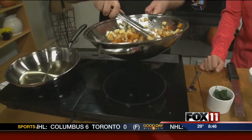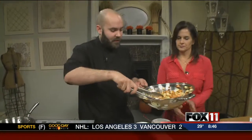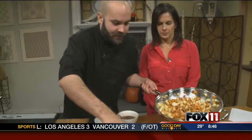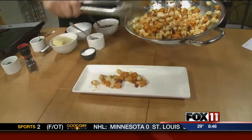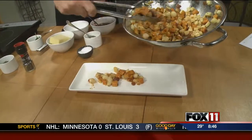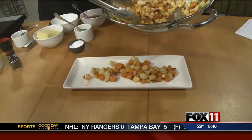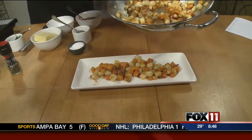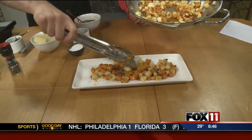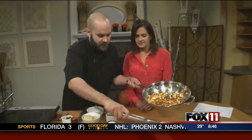They're busy for the holidays doing corporate events and private parties. This time of year is naturally the busy time for catering, and they may have some openings during the Christmas holiday season. Give Indulge Catering a call if you want help with your party. We'll put a link on our website, foxlovenonline.com — click on Good Day Wisconsin for today's recipes.